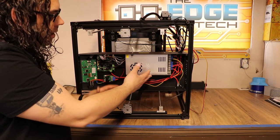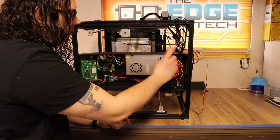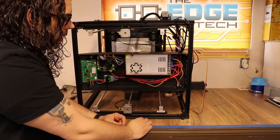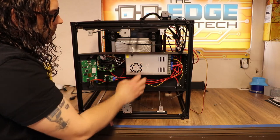Now we're ready to do the power supply. We have the bottom cover off — we did that in the last video, and you'll be able to find that video here if you need to know how to do that. What we're going to do is remove the power supply now and swap it with a brand new Mean Well one.